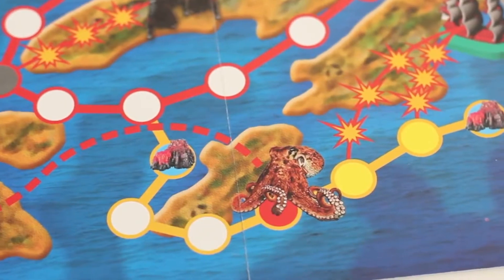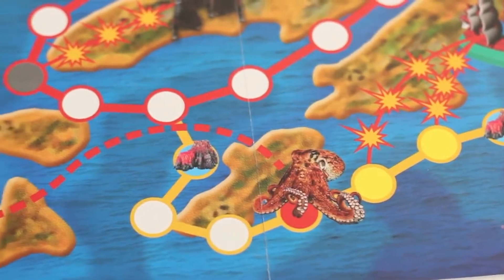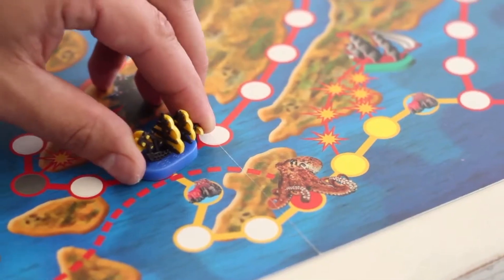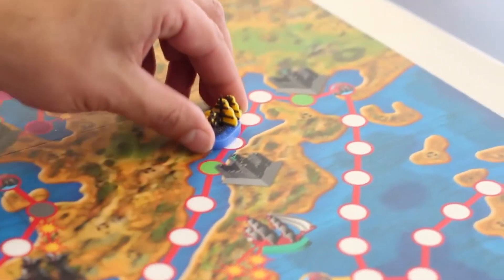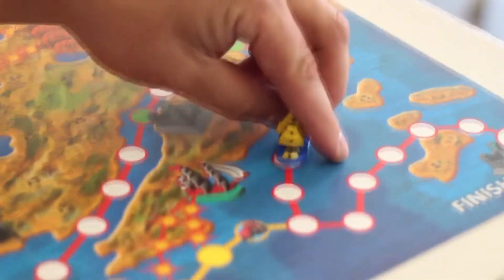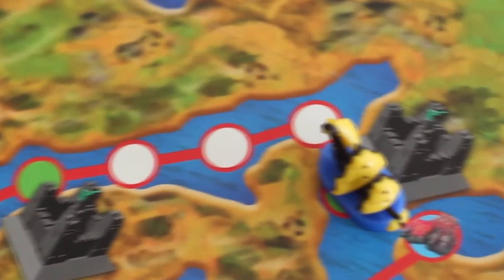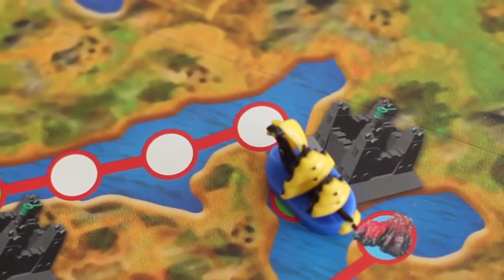Your rivals on the map may shoot to cause you obstacles. On your way you may encounter the most scary monster, the octopus, which can send your sheep many hexes back. You have to draw the kids' attention to the possibility to bypass the monster. Besides, on your way you can also count on support.